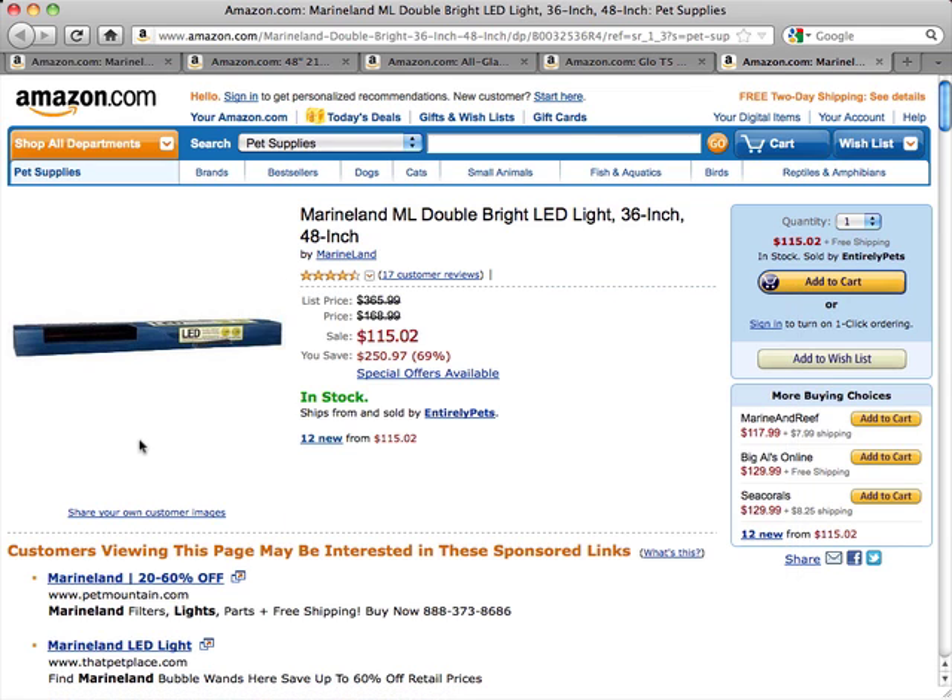Other than that, most people that own these lights absolutely love them, which is why they're rated so well. They're priced well and you can get a good deal on them right now.